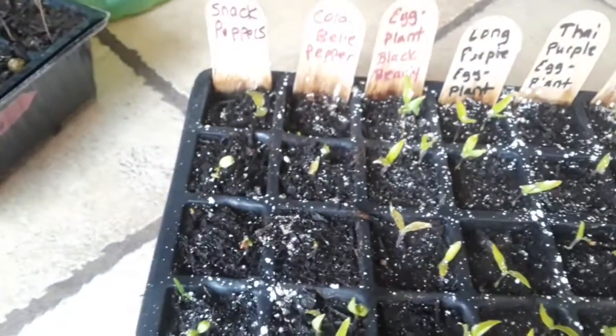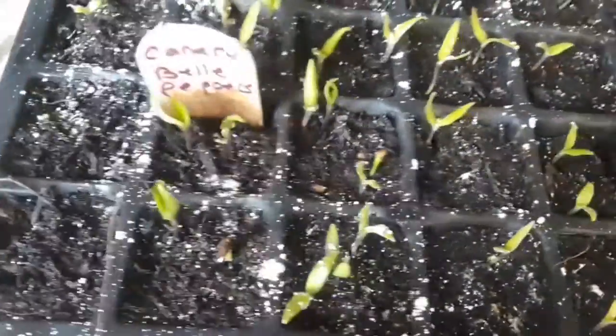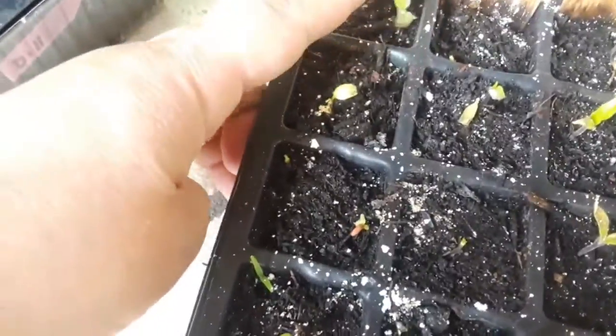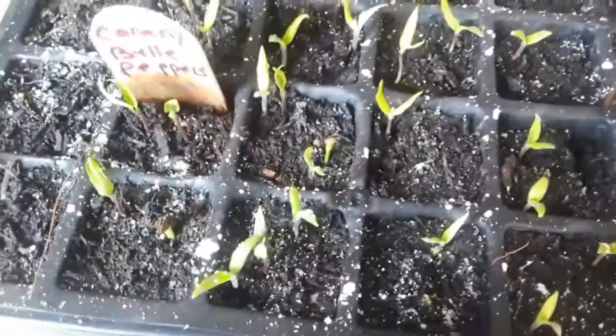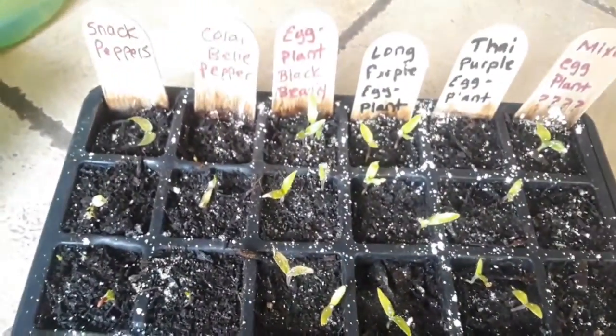These are the rest of the peppers and eggplants and I think I'm going to put these guys back on the heating pad. They started growing so fast with it — I didn't burn these ones. But they have slowed down so much since I've taken them off the heat pads, so I think I'm going to rearrange and stick these guys back on in hopes that it'll spark their growth again.